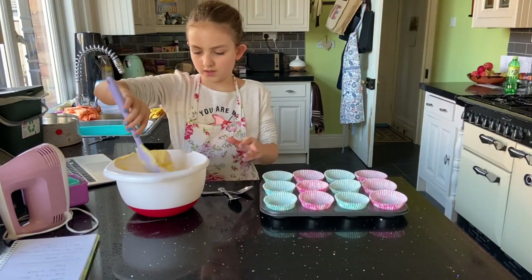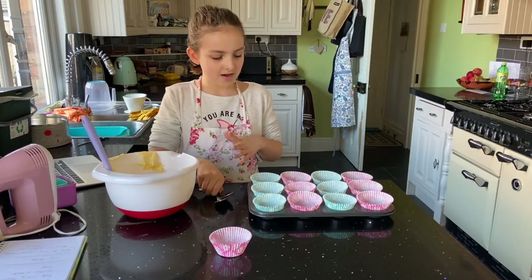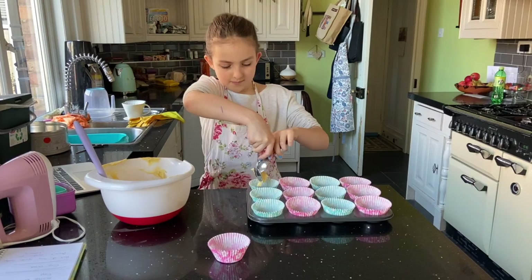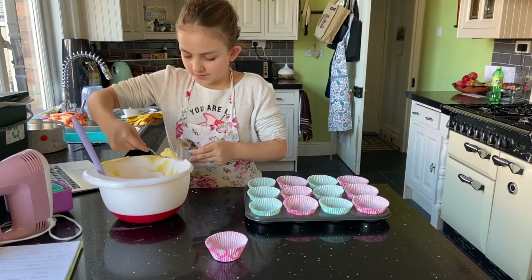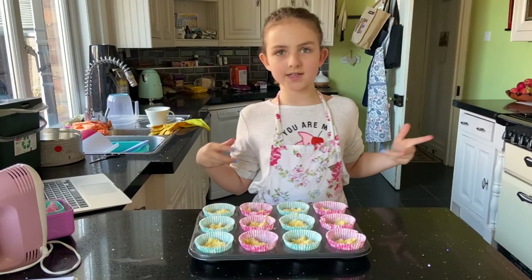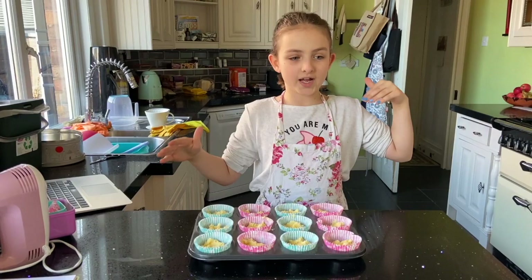We have finished folding it in. We have our tray ready with all of our cases in. Now we need to get two teaspoons, take the mixture out in pieces, and put them in — just like this, you scrape it off the other spoon and it should flop in. We have just put them all in the little trays, and now we need to put them in the oven for around 10 to 15 minutes. This is an adult job, so I'm going to ask my mum to do this.